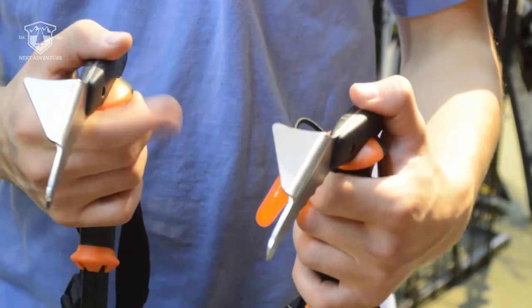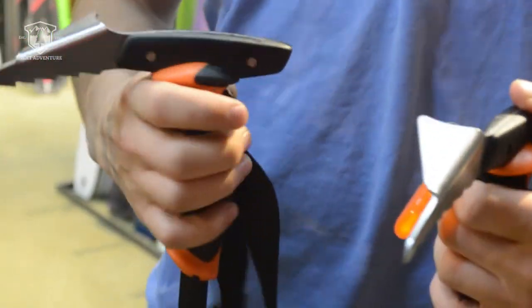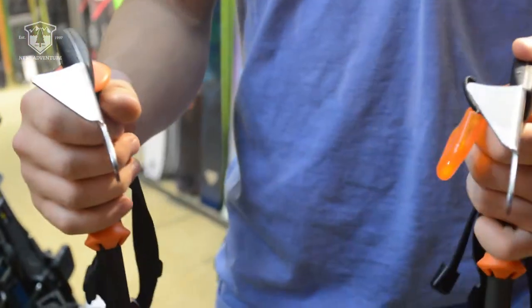They both feature a stainless steel pick, which is easy to self-arrest with and works almost as well as an alpine ice axe.